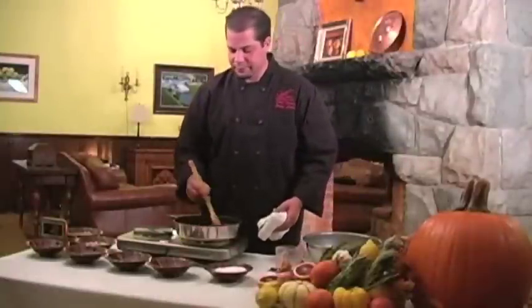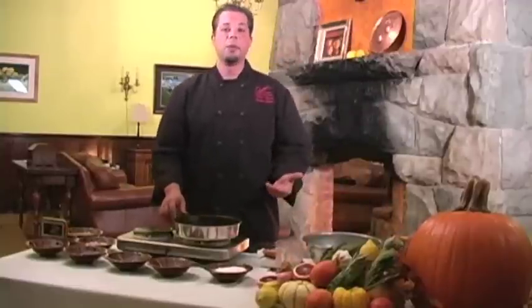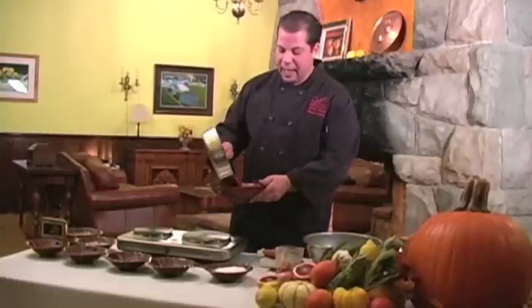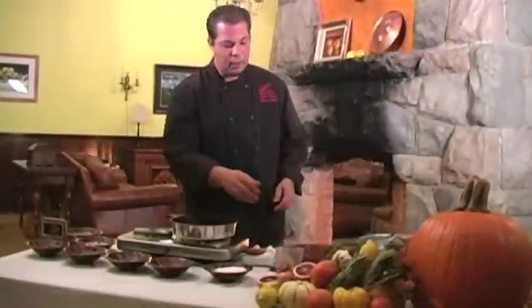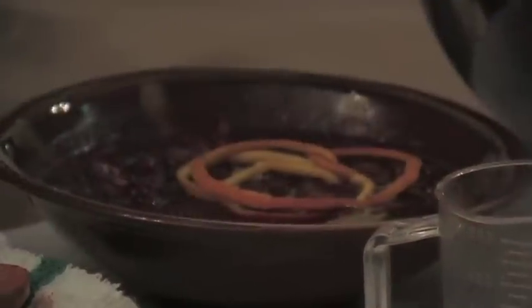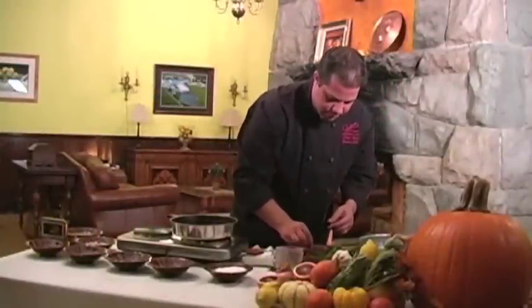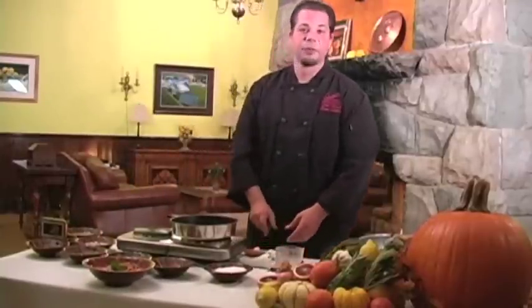You're going to stir it in, and once you've stirred it in, you are going to refrigerate it for up to one to two hours, depending on how cold you would like it. Transfer it into a bowl after the cooking, then you can garnish with zest and a mint leaf, and there you go.